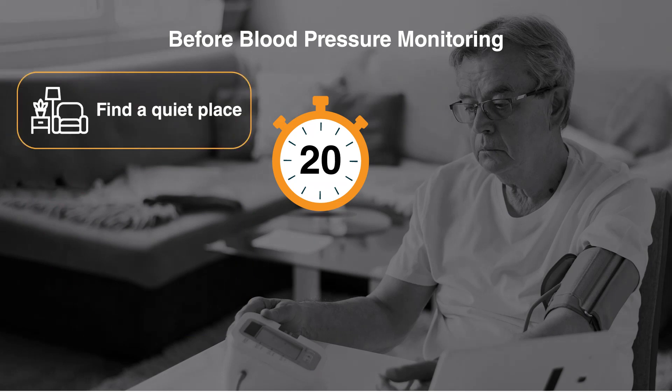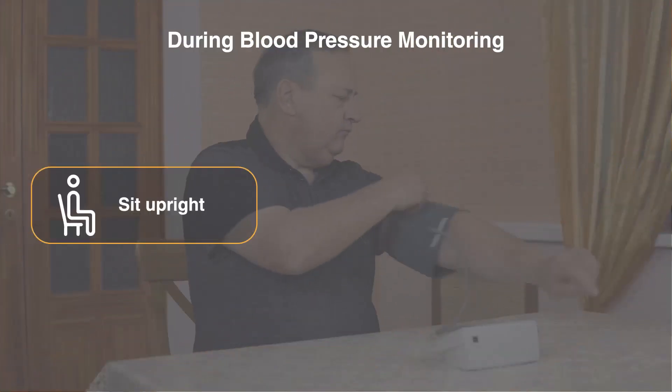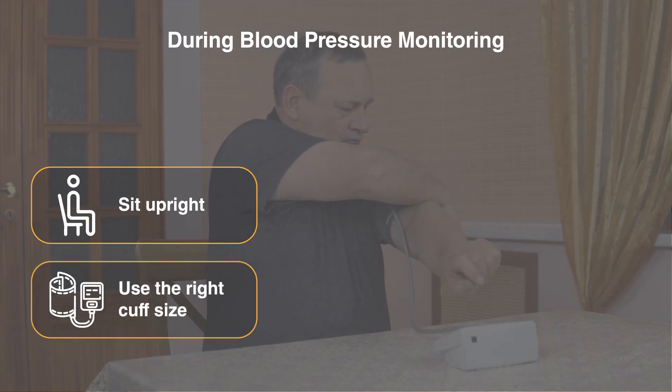Find a quiet place, sit still, and relax for five minutes before checking your blood pressure. Sit upright with your back straight and feet flat on the floor. Use the right cuff size.